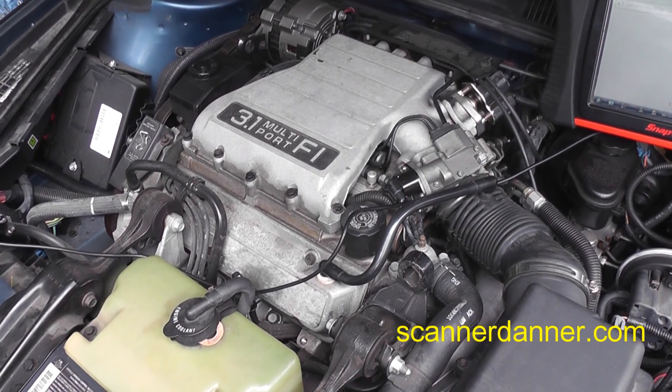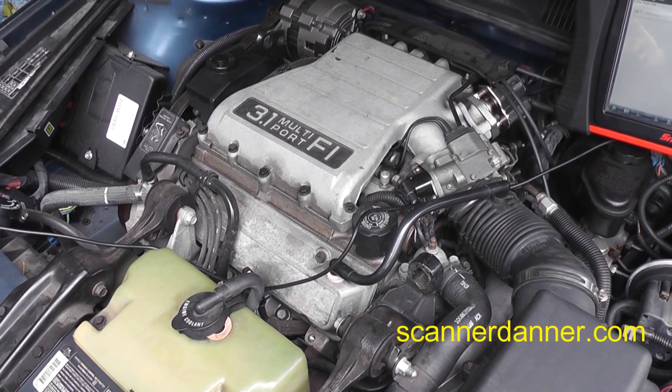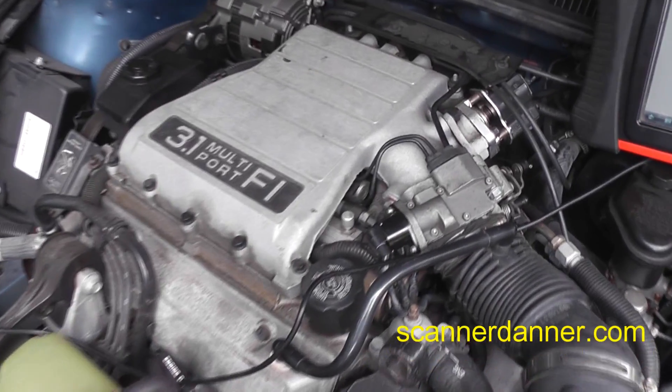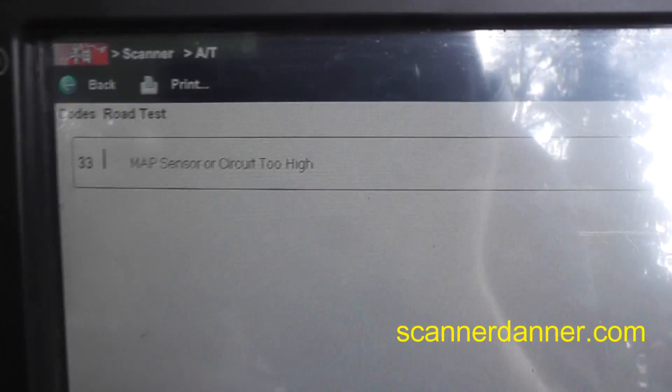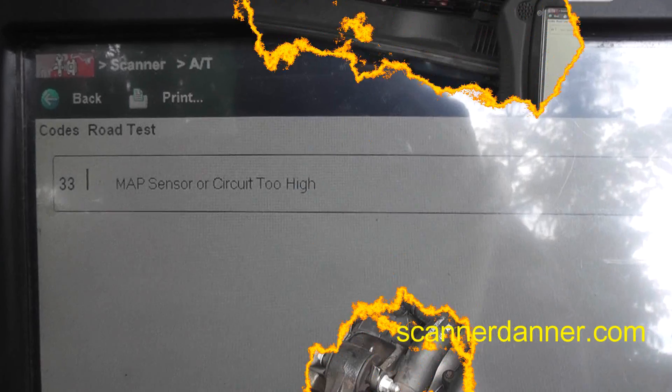First thing we do typically — and this isn't always helpful — is check trouble codes. I say it's not always helpful because these older cars don't set very many codes, especially for no-starts. A quick shot of our trouble code: it is a Code 33, MAP sensor circuit too high.